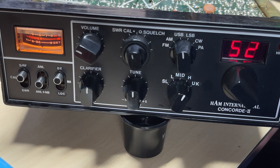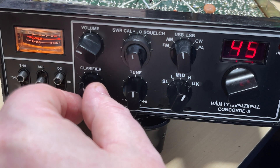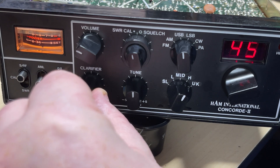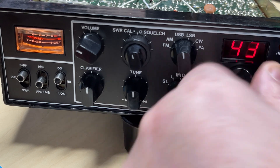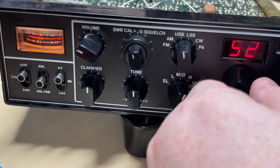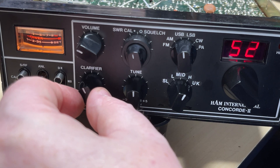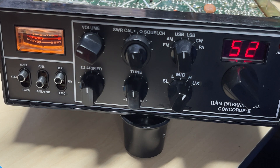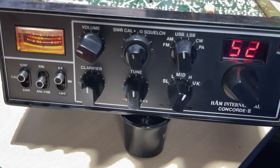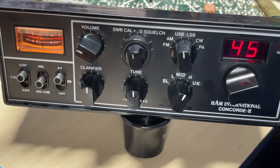Sure enough, the radio's working and receiving signals. There's not really much activity today due to the weather conditions, so we'll just have to test this over the coming weeks and see how it performs. But seeing as we've only replicated the work of a respected rig doctor, I don't think there should be any problems.